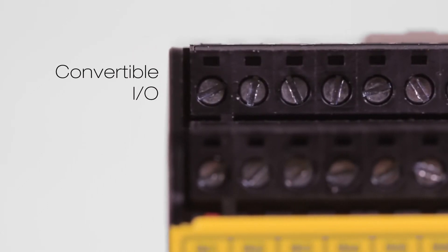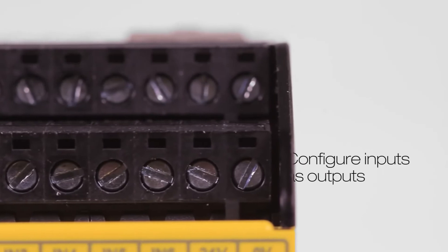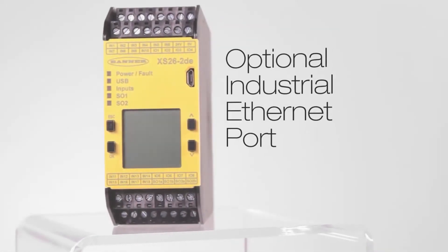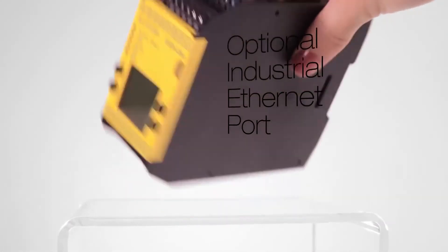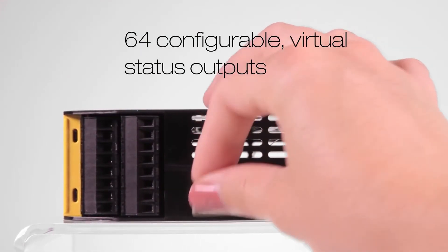The Safety Controller and Safety Input Expansion modules have convertible inputs that can be configured as status outputs for effective terminal utilization. Additionally, an industrial Ethernet option offers 64 configurable virtual outputs for monitoring of the safety system status.